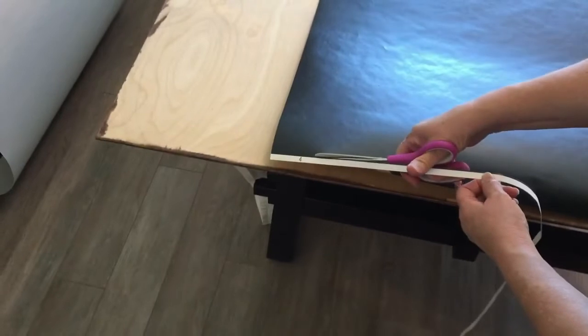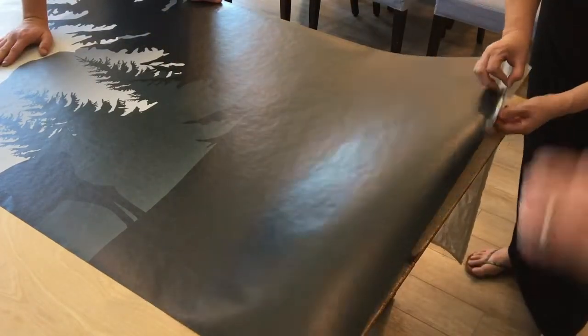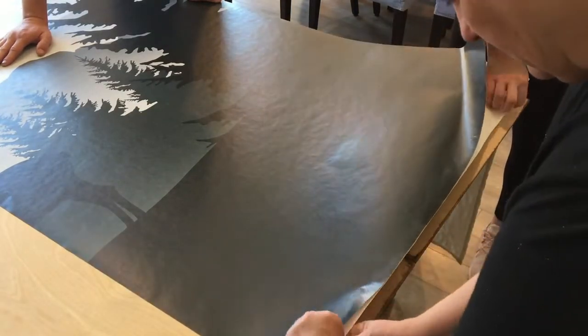We bought a 1/4 inch piece of birch plywood to install the wallpaper on. This is the highest recommended type of wood for this type of project because it is very smooth in comparison to other types of wood.